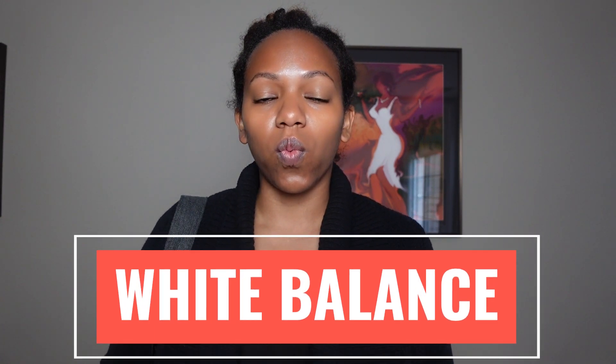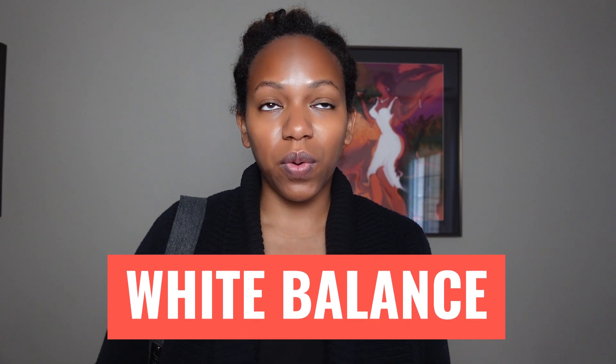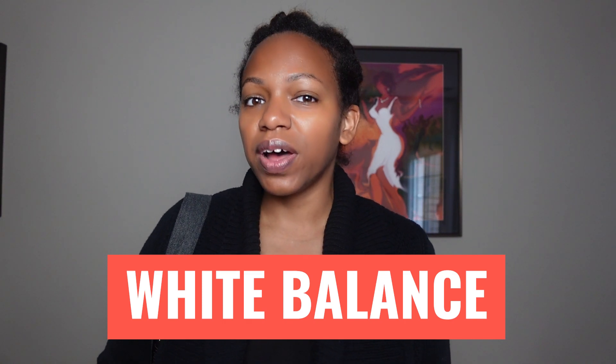Hello, it is Kida with Kida Explore Photography back again with Black Women Photographers, and today we are going to talk about white balance. It's actually a request from Mark Will Photo a few weeks ago, so I definitely wanted to talk a little bit more about white balance.